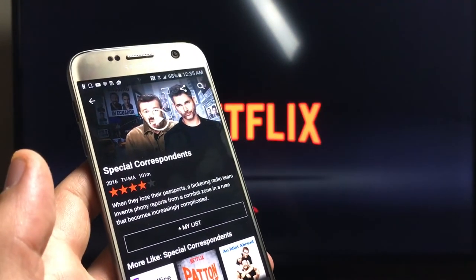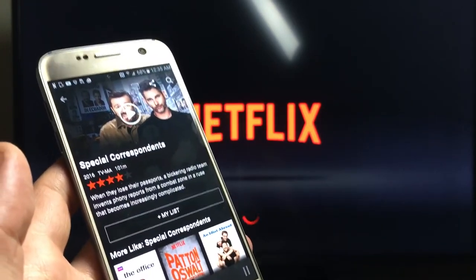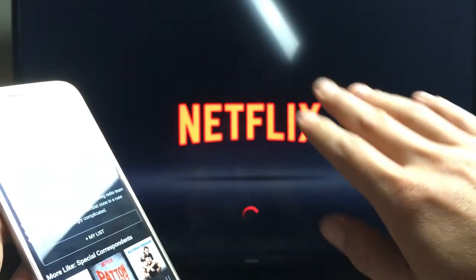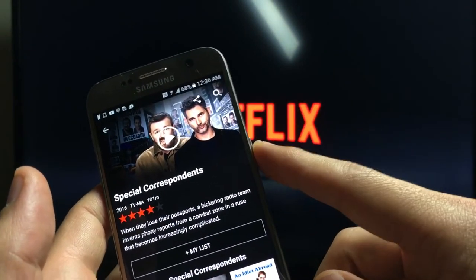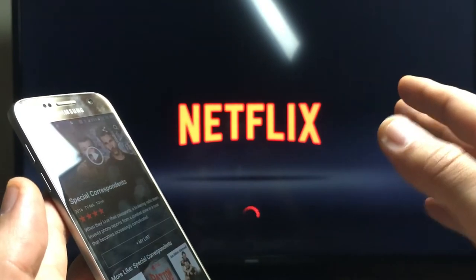Second of all, I can't do anything else with my phone. So basically, if I went to my home screen, then my TV — my HGTV — will go to the home screen as well. And if I make my display sleep, then it's going to be black on my TV.